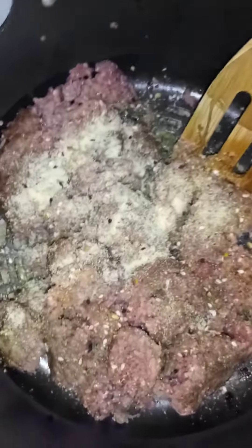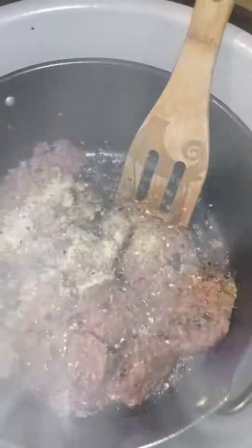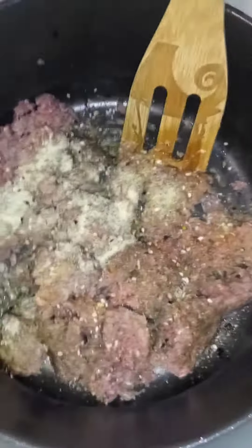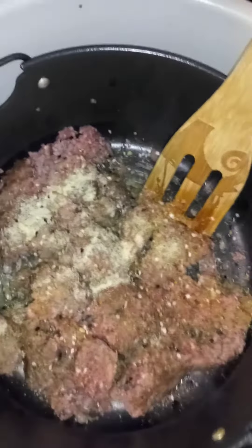I went ahead and added all my seasonings. I added garlic powder, onion powder, garlic salt, salt, pepper, badenos — you already seen — and a little bit of everything bagel seasoning. I'm going to add some onions to this and let it fry, then show you what's next.